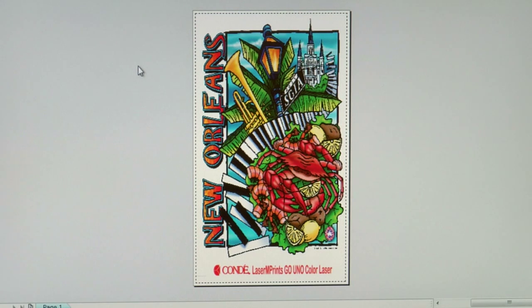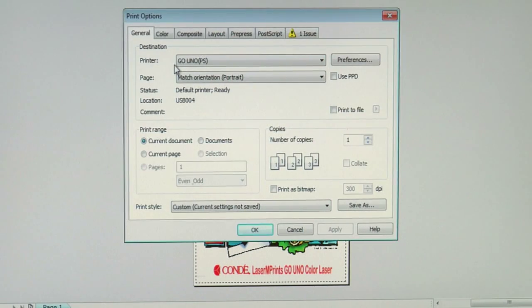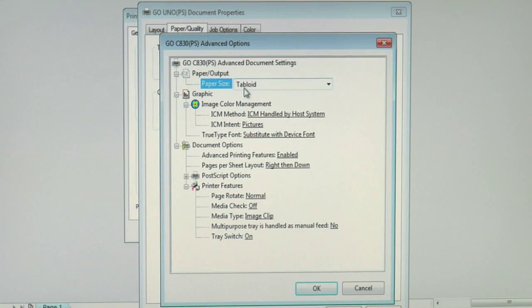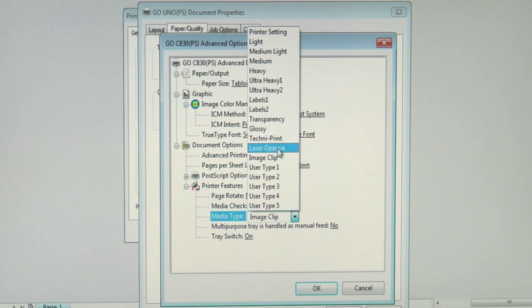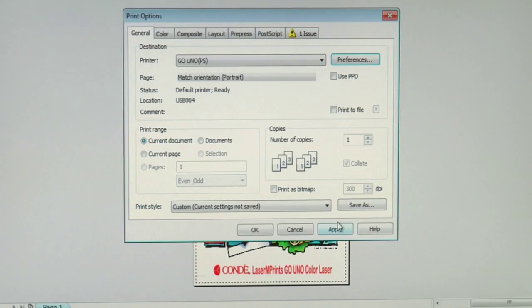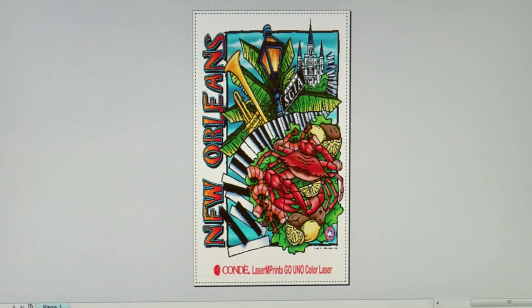Now back in my CorelDRAW Print Preview screen with my color graphic, we can go ahead and print to our fifth paper, the Neenah Image Clip Laser Dark. I'll go into my print options, make sure my destination printer is my Laser Imprints GoUno, and click on preferences to access the driver. We want to make sure our paper source is the multi-purpose tray and then click on the advanced button. We'll make sure we're printing to a tabloid sheet, and again we'll go into the media type and select Image Clip. When it comes to Image Clip Laser Light, Image Clip Laser Dark, and Image Clip Concert Tee, it's all the same media weight simply called Image Clip. Let's click OK, apply our settings, and now let's print to Neenah Image Clip Laser Dark.